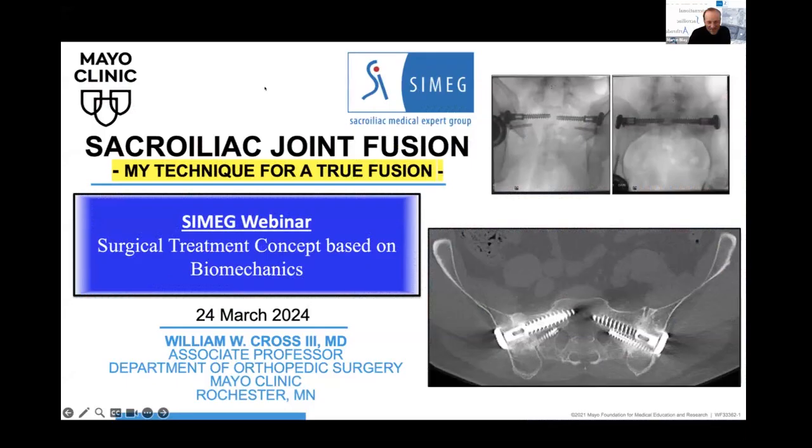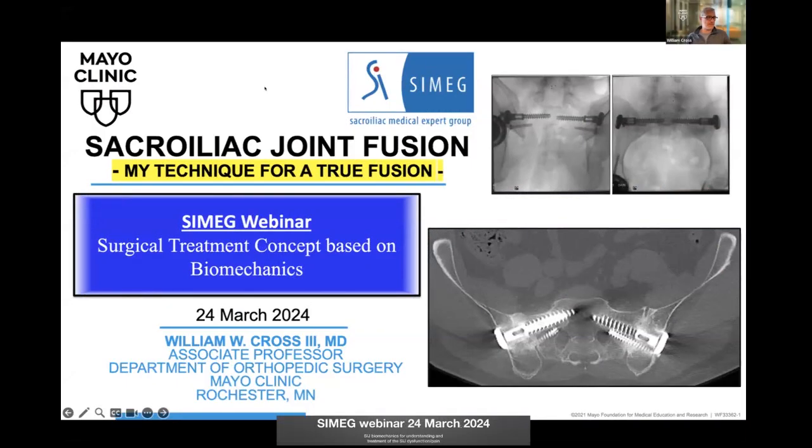This talk really capitalizes on the outstanding biomechanics talks we've heard today. The last portion is about how we do it based on our understanding of SI joint biomechanics. I'd like to start by saying there are a lot of different ways to fuse the SI joint, and a lot of them work really well. Deciding what works best in your hands is one of my take-home points, but I'll talk about how I do it.